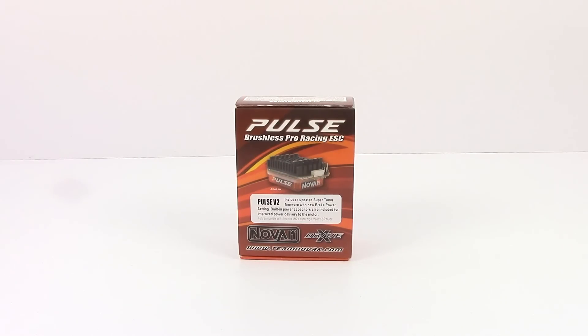I have never used a Novak product before, but I am venturing into a new project here at the RC Network, and this item, along with the motor I selected from Novak as well, it's going into a brand new vehicle.